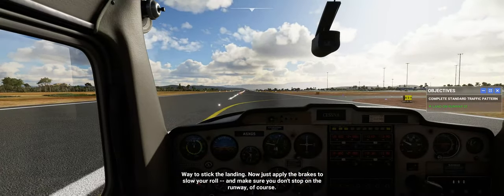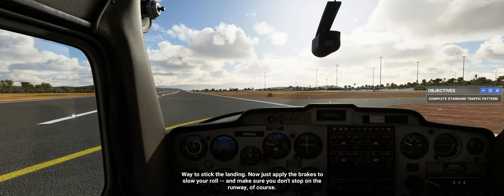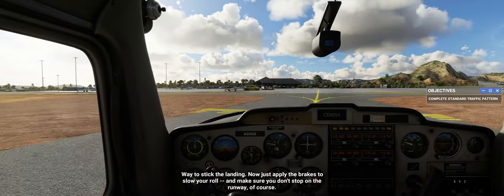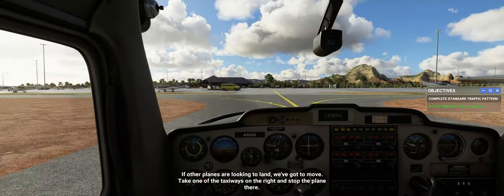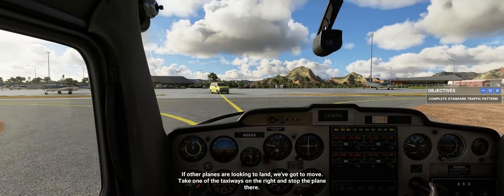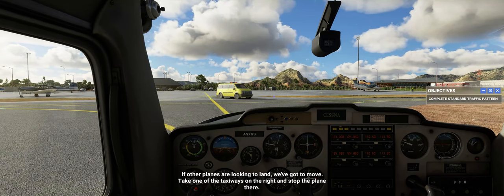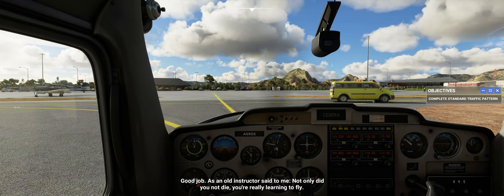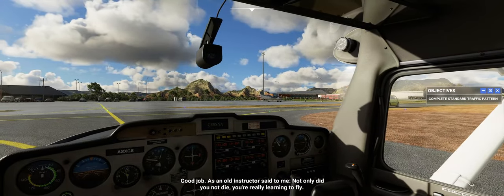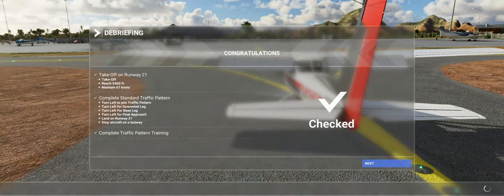Way to stick the landing. Now just apply the brakes to slow your roll. Make sure you don't stop on the runway, of course. If other planes are looking to land, we've got to move — take one of the taxiways on the right. Good job. As an old instructor said to me, not only did you not die, you're really learning to fly.